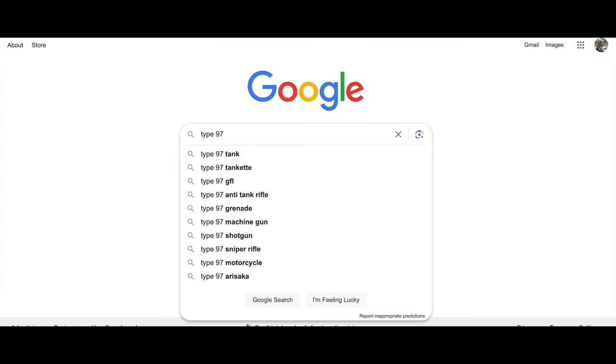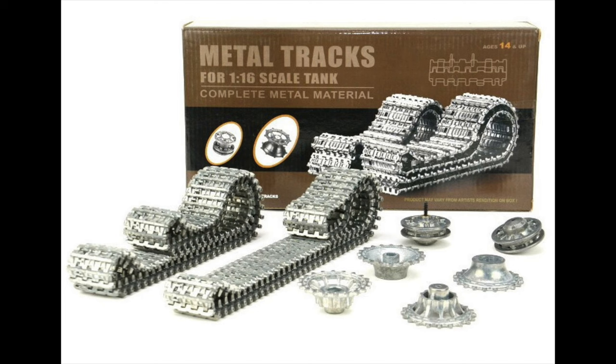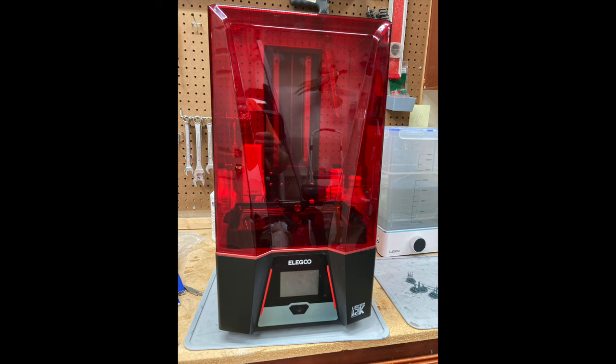So I did a quick internet search, and it didn't yield many results for this tank style track. But other medium tanks ran anywhere from $20 to $25 for either resin or most likely metal with a resin pin. And I thought, what about printing my own?